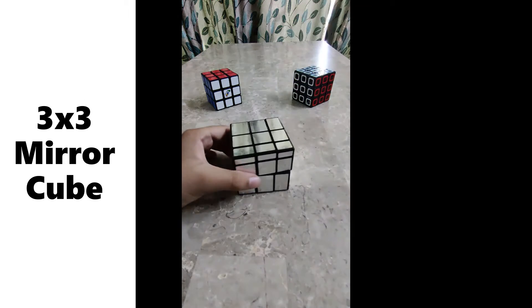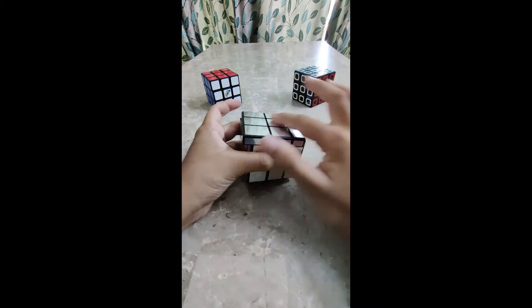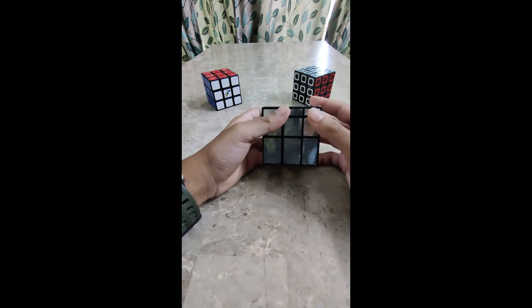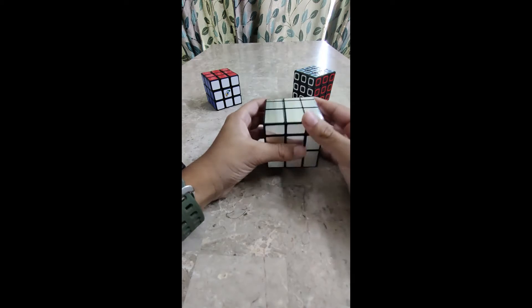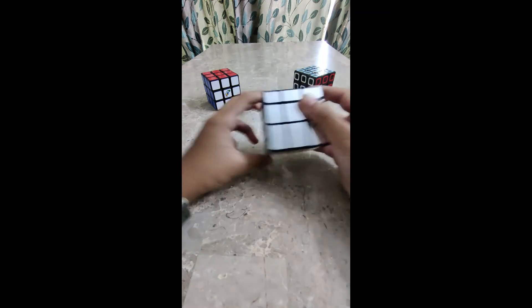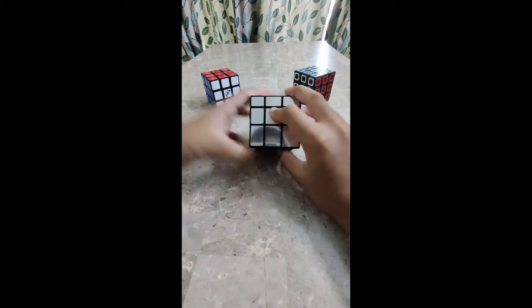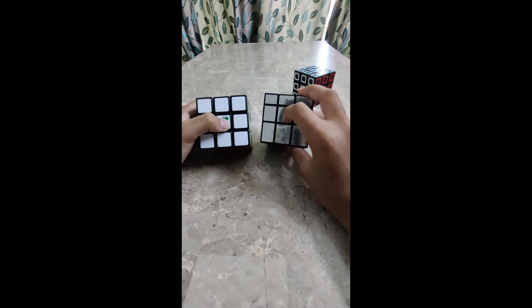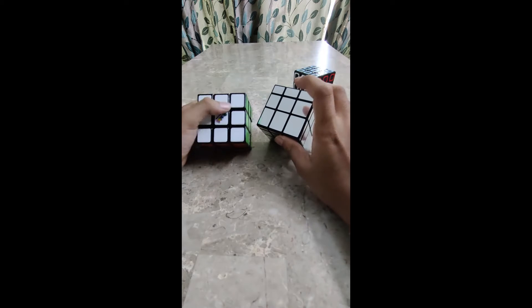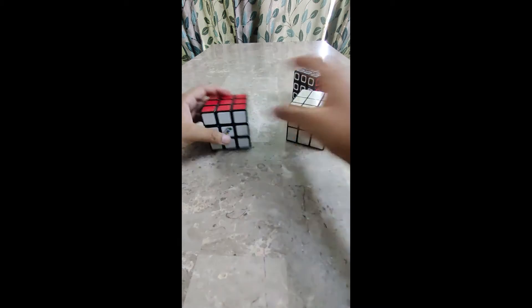Here is the cube. It looks so nice and its texture is also very nice. Let's first revise the pieces. This is the centerpiece, just like in the 3x3. These four are the edges, and these four are the corners, just like in the 3x3.